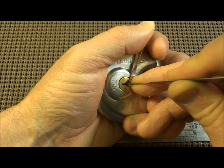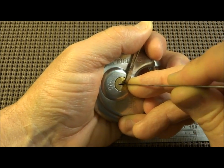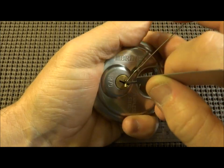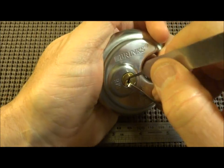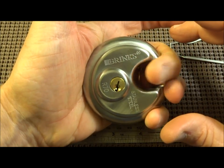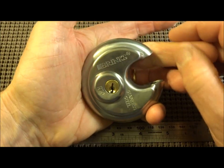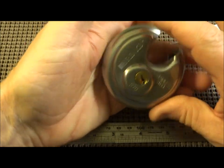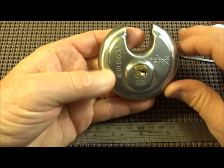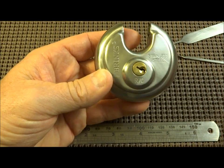Oh crap — it's open! It was open. There was so much spring tension, and the fact that my finger was wrapped around the hasp meant my thumb wasn't putting enough pressure to overcome the tension between the hasp and my finger. So it was open the whole time after I picked that last one. Anyway, there you go — the R70.